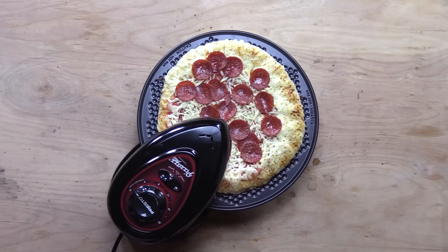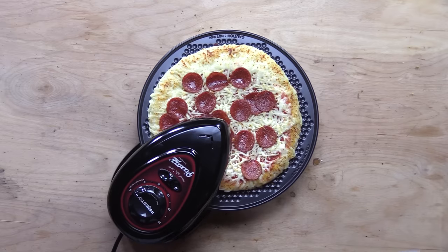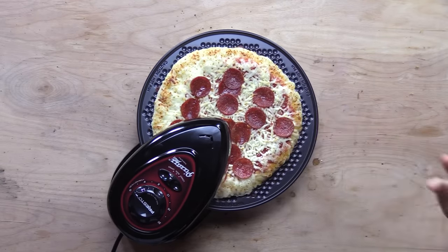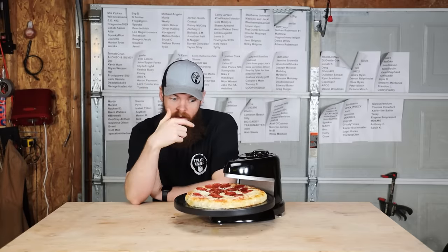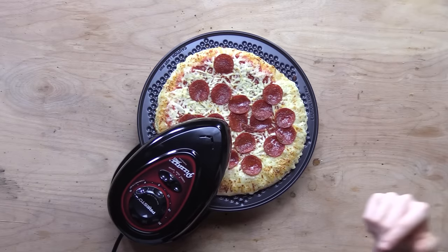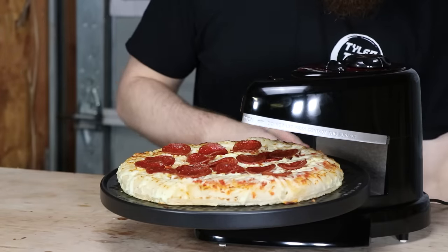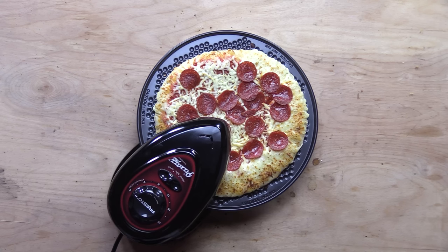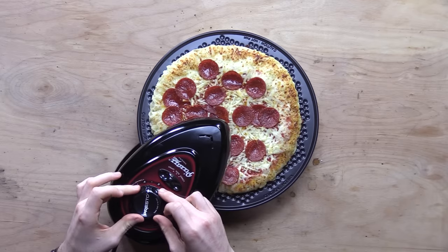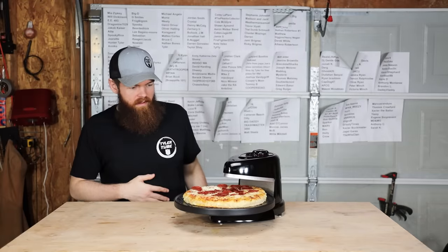The timer should be going off any second now. It's not looking good — I think we probably should have gone for 20 minutes. As much as I want to hate on this thing, it is starting to brown around the edges, but the cheese in the middle is just not getting melted. I have a feeling the middle is going to be undercooked because of the open design, but the edges are probably going to be pretty good. The underside looks very undercooked. Let's give it another five minutes — or at least what I assume is five minutes — since we don't have five-minute increments, so we'll just go a little bit over the four mark and hope that's five.